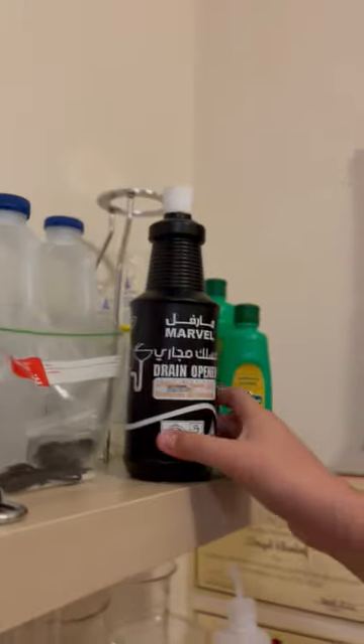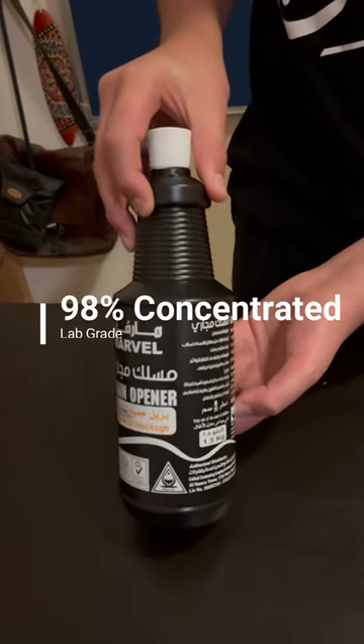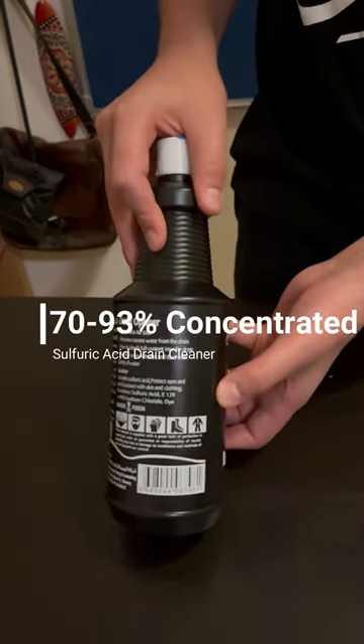Drain cleaner. Is it powerful enough to dissolve an entire roll of toilet paper? It should be noted that concentrated sulfuric acid often means 98%, and the drain cleaner we're working with in this video is only about 70 to 93%.